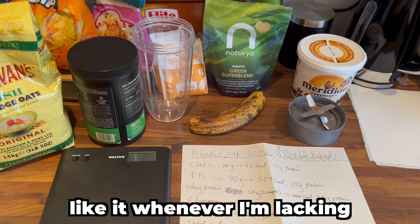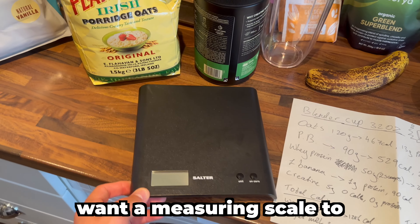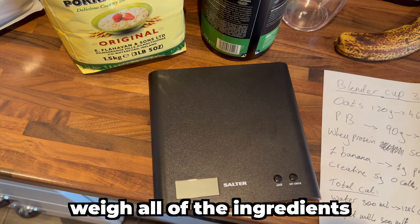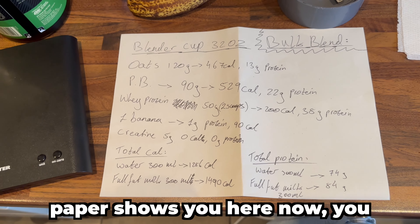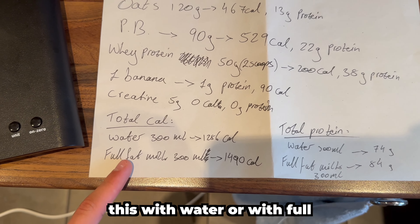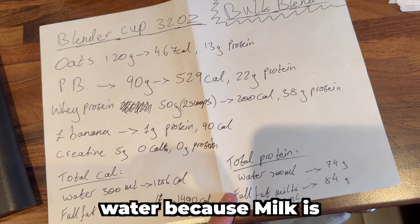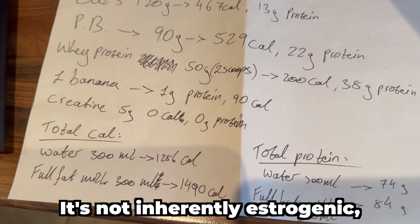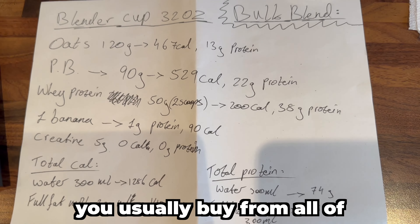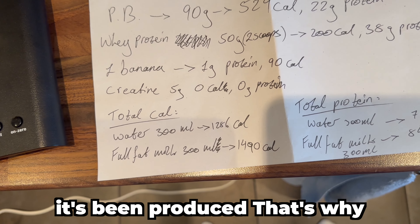You want a measuring scale to weigh all the ingredients up to what this sheet of paper shows. Now you can see how I've calculated this — I use water rather than full-fat milk. Milk is not inherently estrogenic, but the commercial milk you usually buy from supermarkets is probably estrogenic because of the way it's been produced.